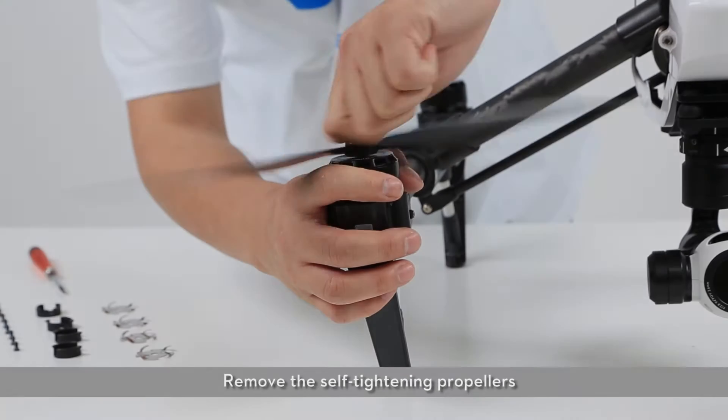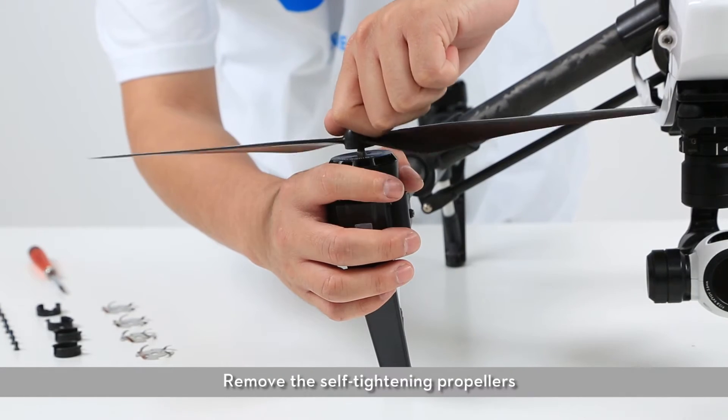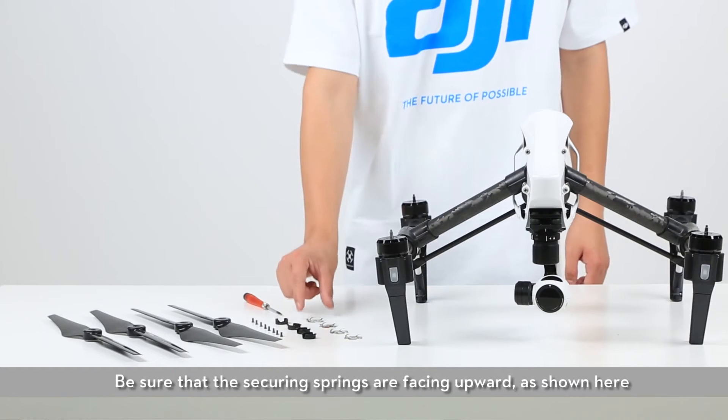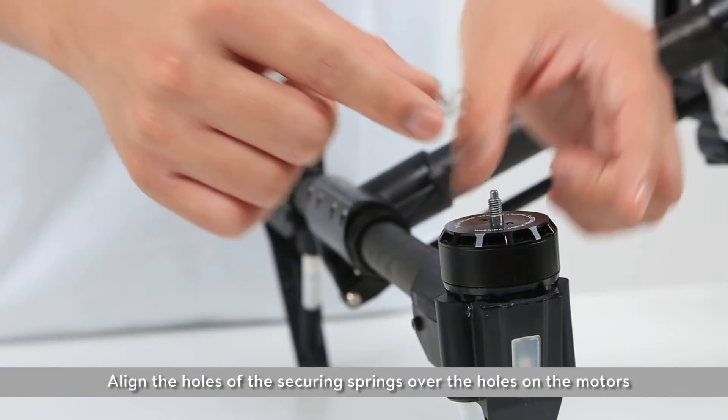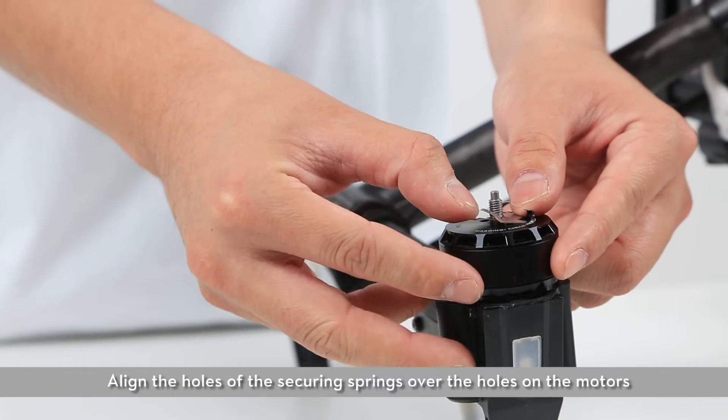Remove the self-tightening propellers. Be sure that the securing springs are facing upward, as shown here. Align the holes of the securing spring over the holes on the motor.